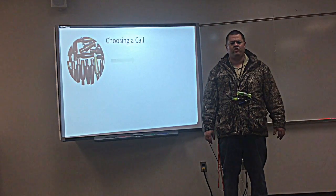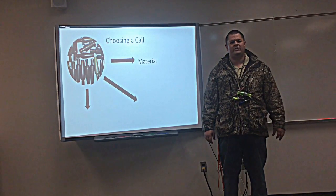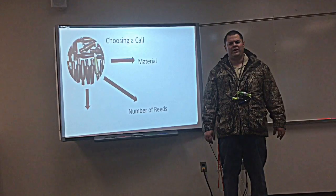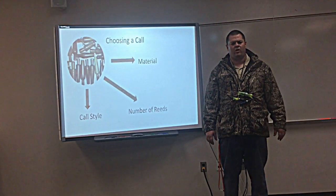First thing you need to know is how to choose a call. There's three main things that we're going to look at when we choose a call: first is the material, second is the number of reeds that you have, and the third thing is the type of call or the call style.